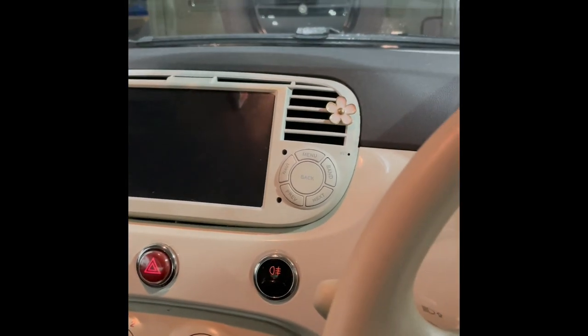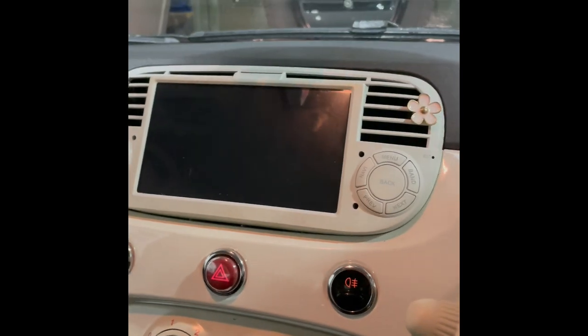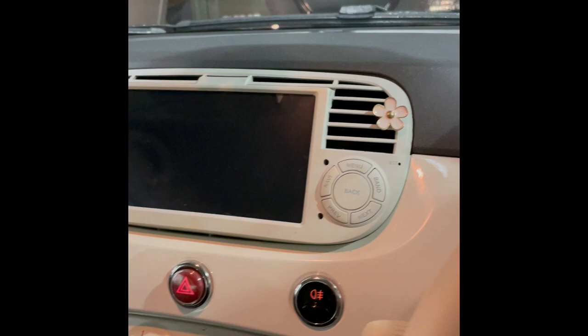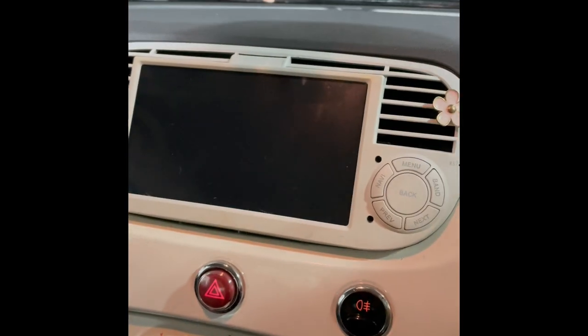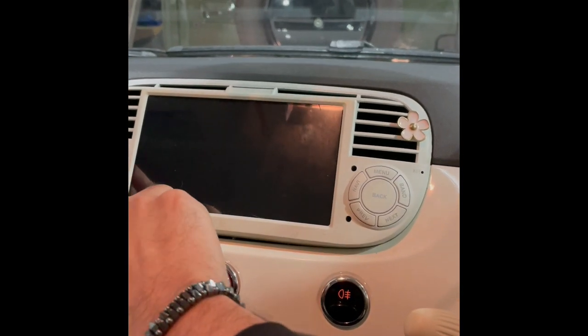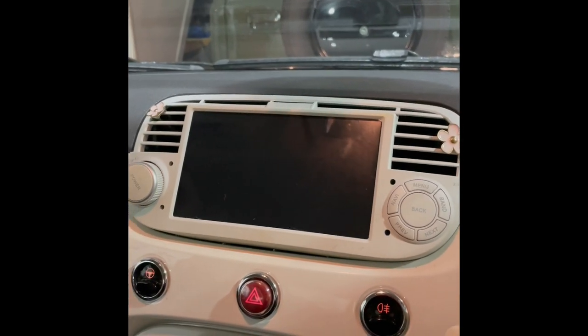Fiat 500 — this is one of those hundred pound eBay, Amazon, Alibaba, god knows what site radios. Looks absolutely amazing, 100% on the fit, but it's been problematic since the customer had it, and today it's decided not to come on. We're going to remove it and put a Kenwood in here.